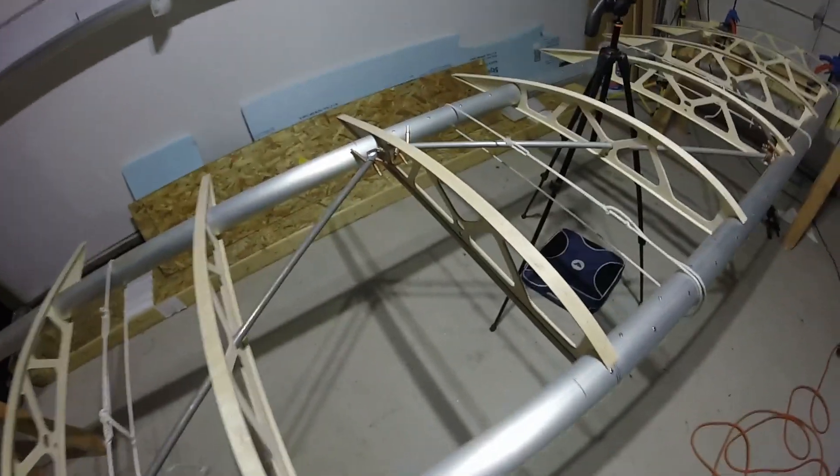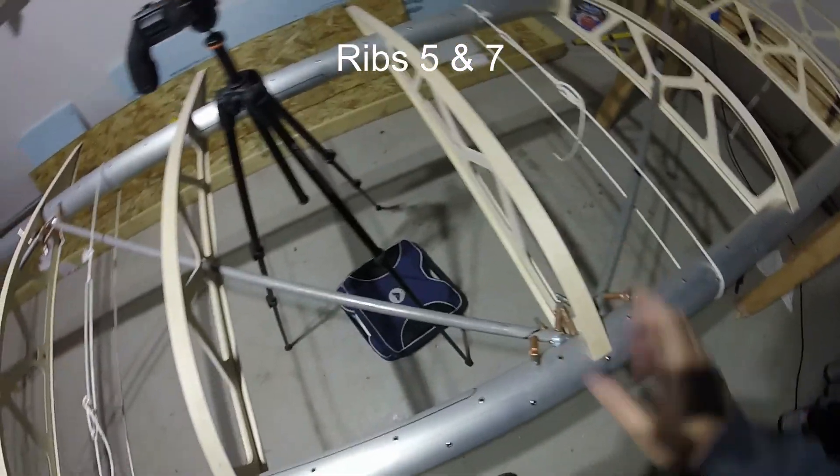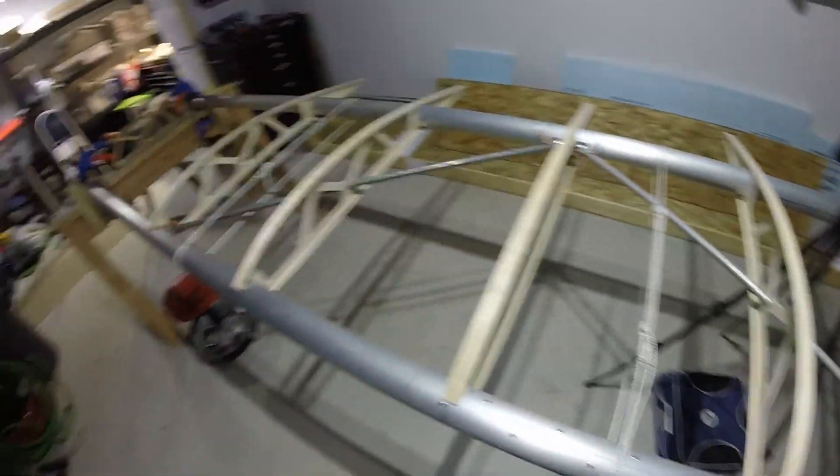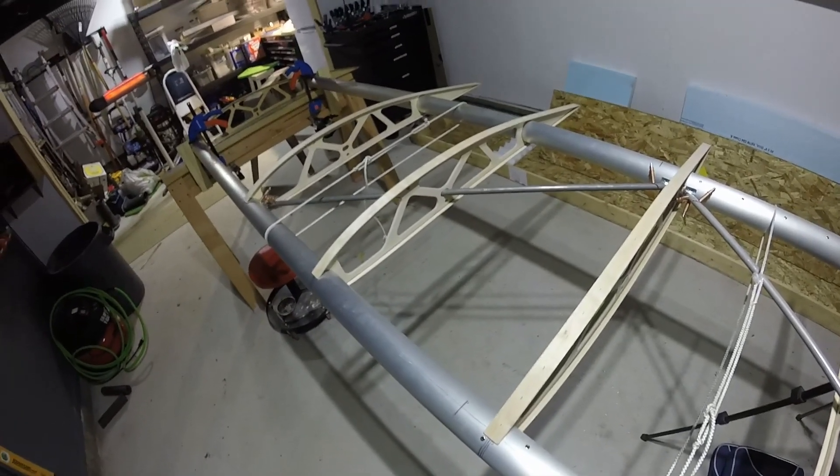It turns out the only ribs I'm going to have to stress out about while I'm doing all that are this one and this one, because there's a fitting on each side. So that's my strategy — pretty happy with that, not too stressed now. Moving on.